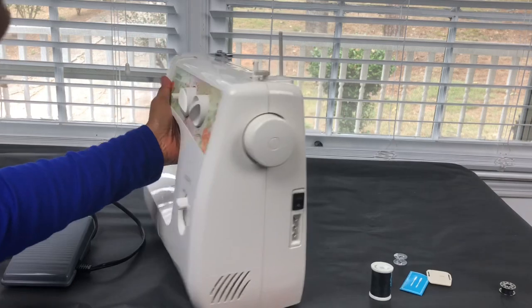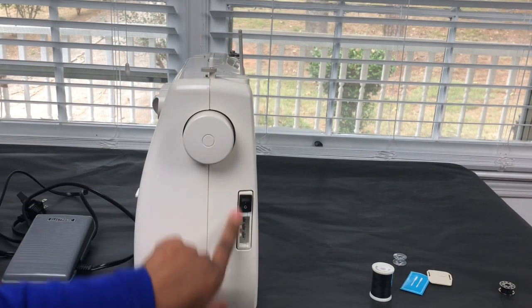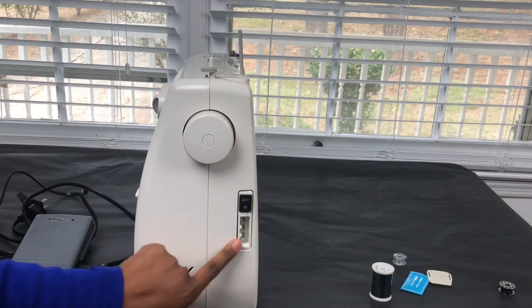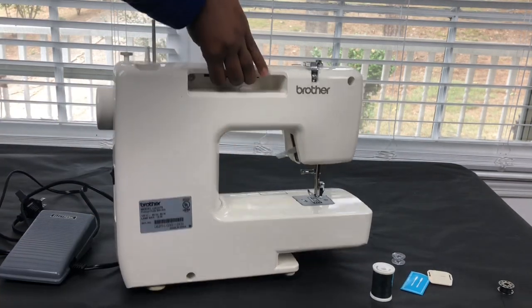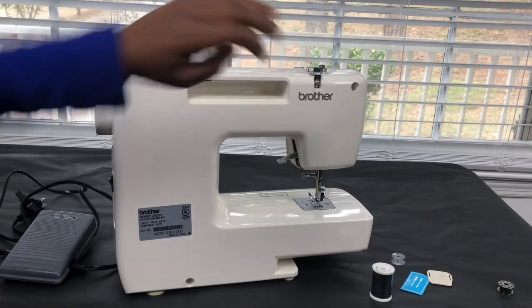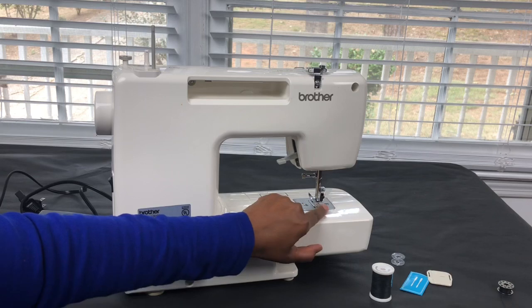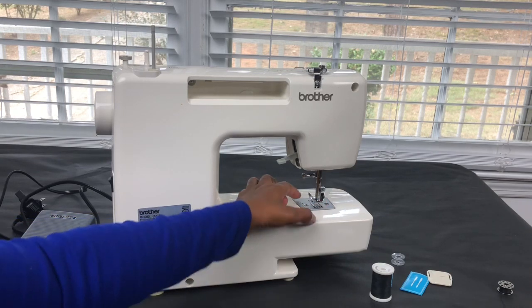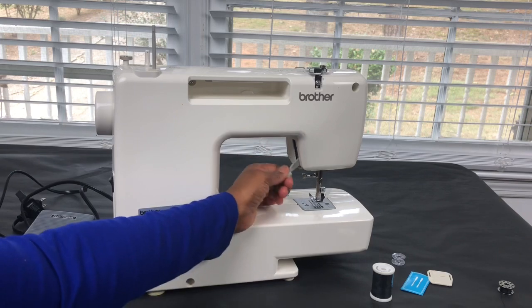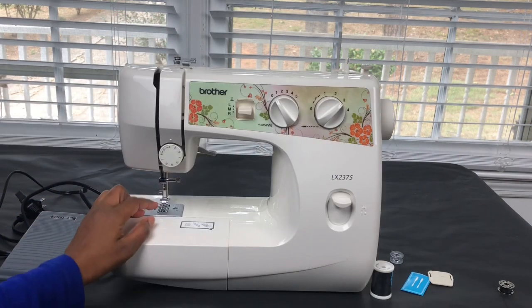On this side there is the power switch, and that's also where the electric cord goes. On the back, this is where you can carry it with your hand. You have your model code here, and this black little part releases the presser foot in the front.